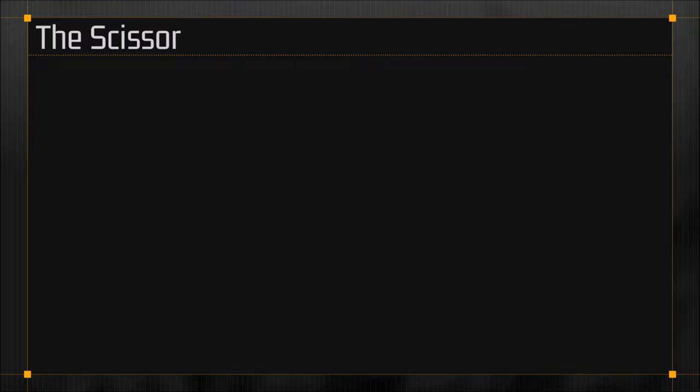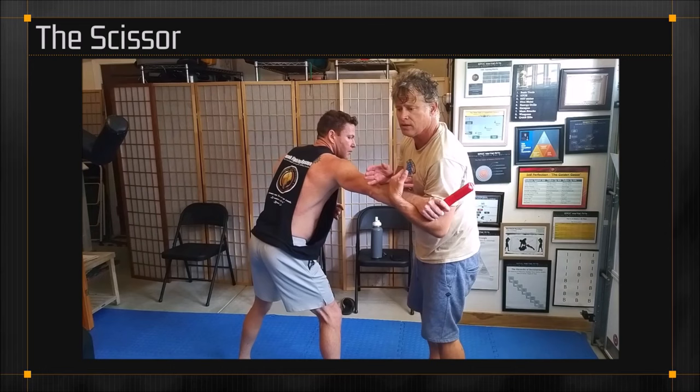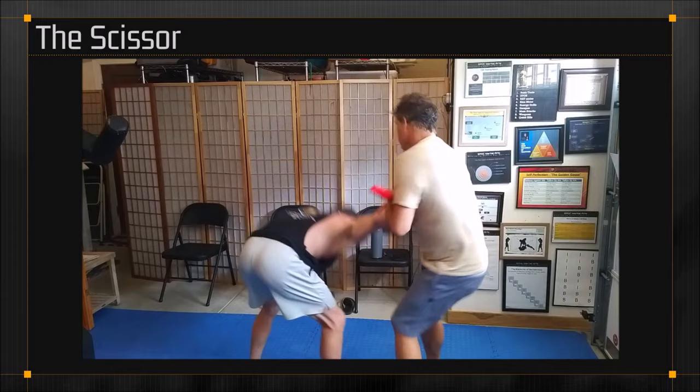The scissor. When he stabs the knife, supposing I go like this — on the top I have a snake, on the bottom I have a vine. So I'm using them in combination: snake and vine combination, one on top and one on bottom. And that creates a scissor. Notice the scissor.